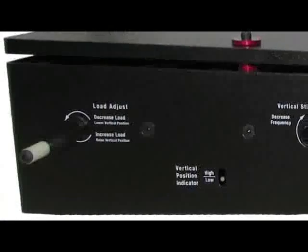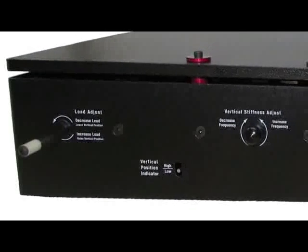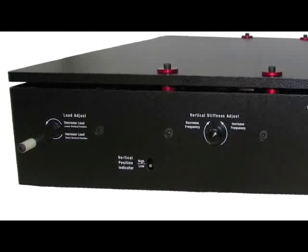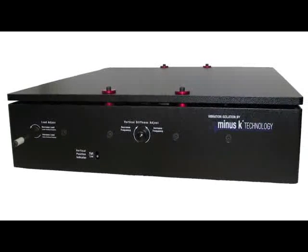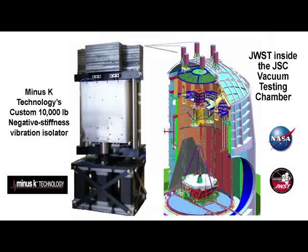We have isolators that can handle a few ounces of payload up to several thousand pounds per isolator. That can be used in a multi-isolator system that allows you to isolate things that weigh many, many tons. For example, we were selected to provide the ground-based test isolators for the James Webb Space Telescope. Because of the high performance we offered, our isolators will allow them to test out just how good the optics are on this amazing telescope.